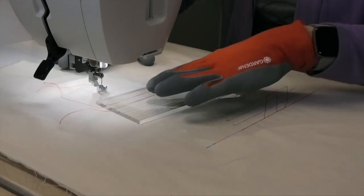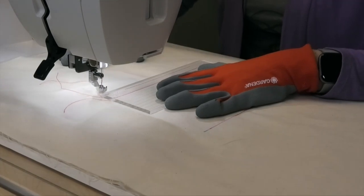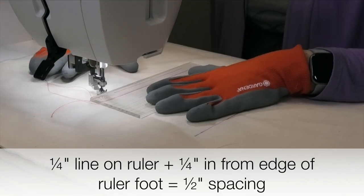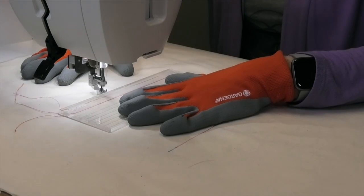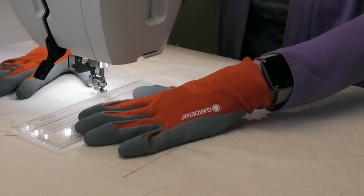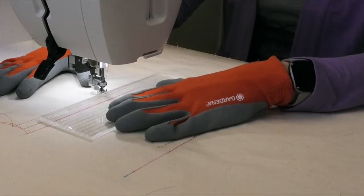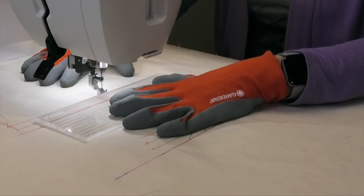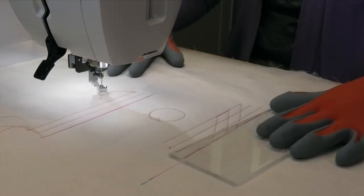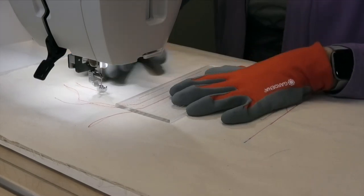I want another half inch between my lines, so I'm going to use the quarter inch line on the ruler. Just get it all lined up, get up to the top here, foot goes down, then the needle goes down and we go again. When I talk about outstitching my hand — when you're up to where your thumbs are, you're starting to outstitch your hand, so you need to move your hand. You can move the ruler at the same time, line it up again with that previously stitched line and keep going. One more line — we're going to do another half inch away line using that quarter inch line on the ruler, not the edge of the ruler.